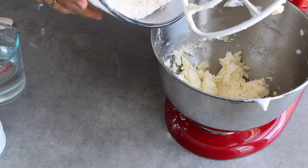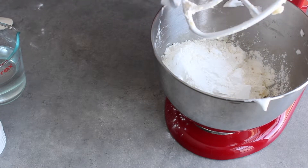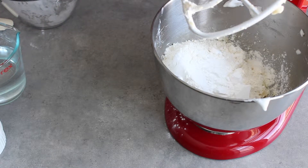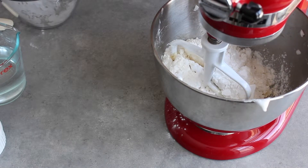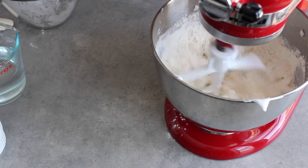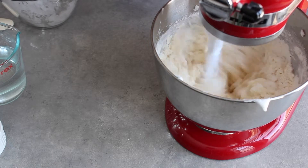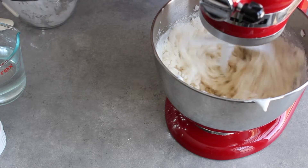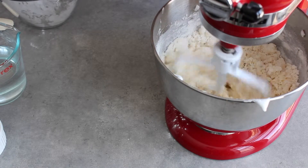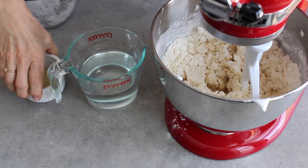Now we'll add in those dry ingredients that we mixed at the beginning. Let's give that a little stir. While that's mixing, I'll stir in some water and some apple cider vinegar.